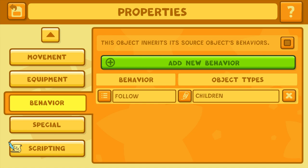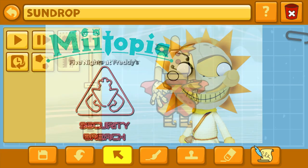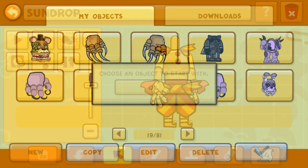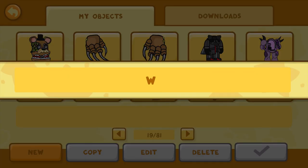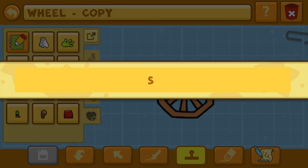Just a note for extracurricular fun — feel free to check out my creation of Sundrop in Meetopia. In both Scribblenauts Unlimited and Meetopia, this is definitely a complex character to create, which I would say is good, even if a bit challenging at certain design points. I really do hope that you like it.